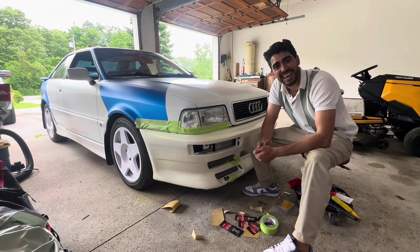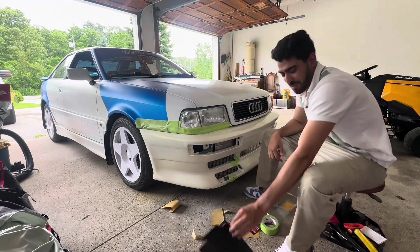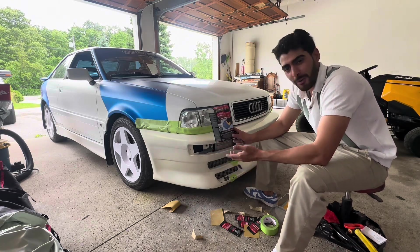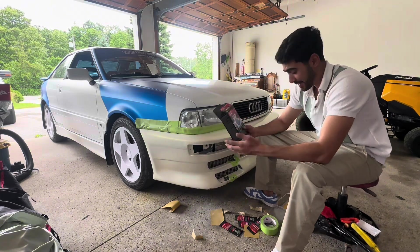Today is the next day after we finally have the Audi home. It's pretty early in the morning — I just kind of threw my clothes back on because I really wanted to work on it and got really excited. So I went to Canadian Tire and bought this bumper repair kit, and it seems like it has everything we need.